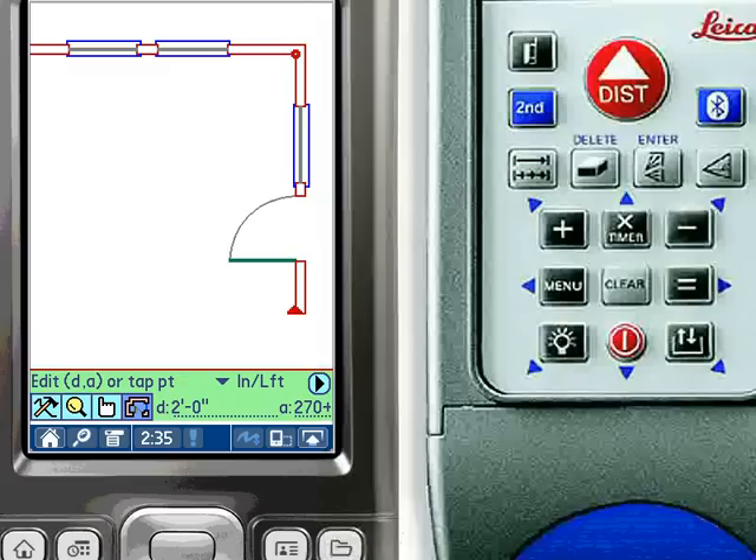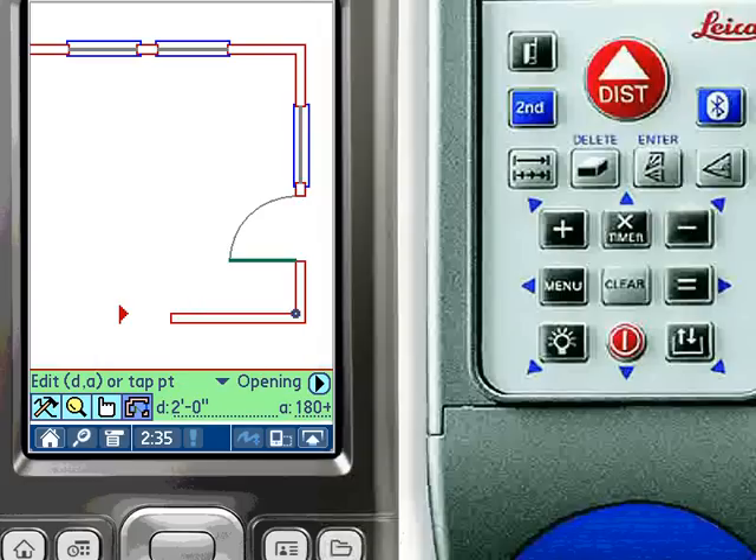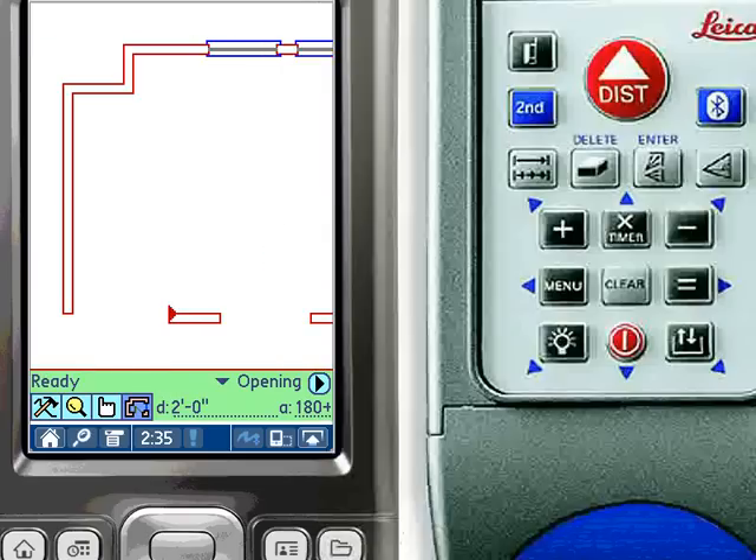For this demonstration, we are drawing walls at 90 degree angles, but ZipCAD supports any angle for walls, including fractional degrees. Here a simple cased opening without a door or window is selected. Often in the field, furniture or equipment such as a furnace makes it difficult to place the distance meter in the corner of the room to make a measurement. You can change the direction of the distance meter while measuring a wall by tapping the laser icon in the lower right-hand portion of the screen.